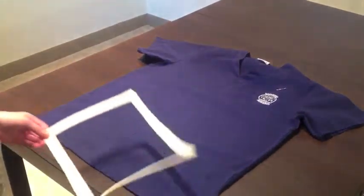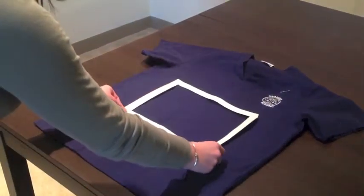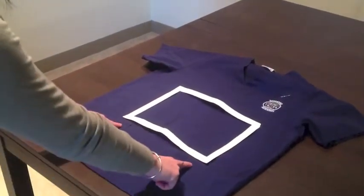Remove your template from the supply bag and place it onto your scrub top so that the bottom edge rests just above the pocket lines.